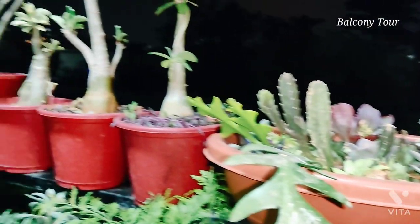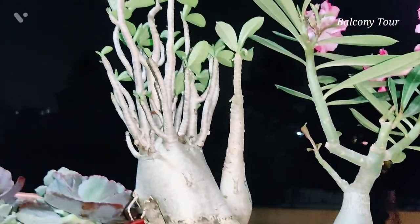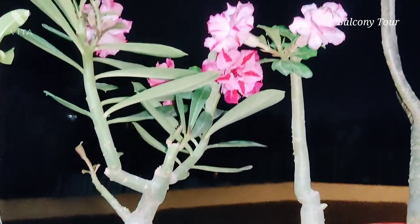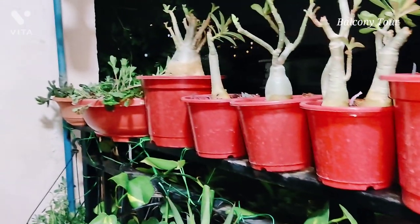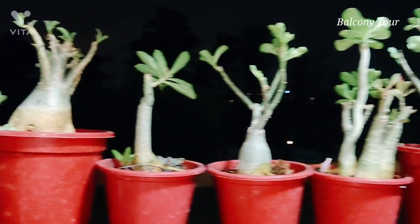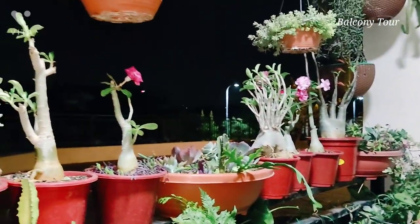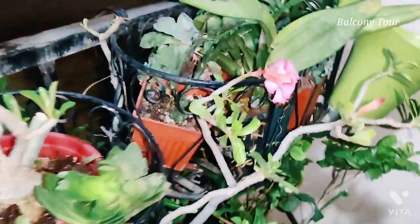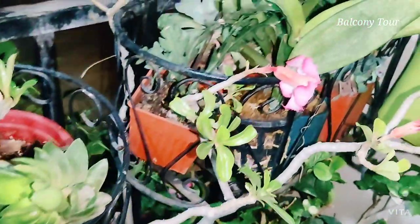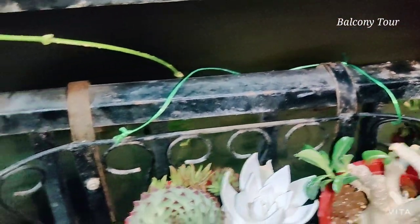On the railing I have some adeniums — two primary varieties. There's one arabicum here, and another arabicum called Sokotranum. These lovely obesums are blooming — they are grafted plants. My arrangement changes by season; in summer I prefer to keep my adeniums here because this balcony gets more sun. I have a few more larger adeniums down here as well, one blooming and one developing new leaves.